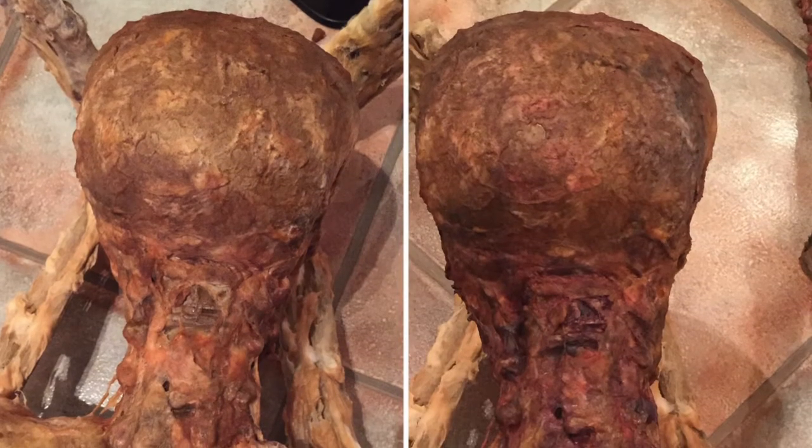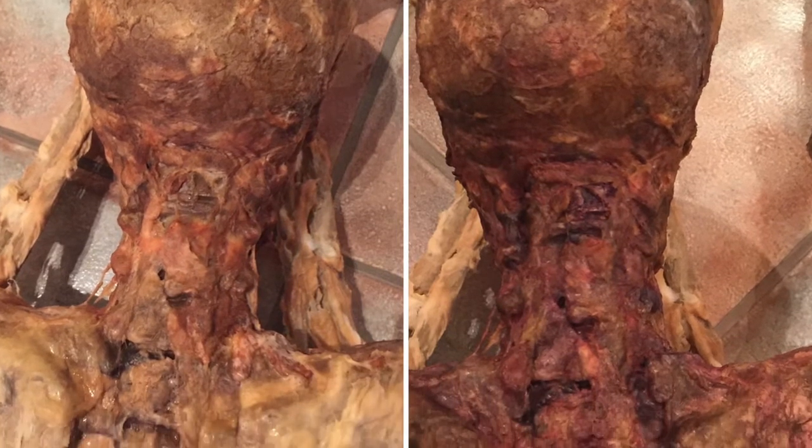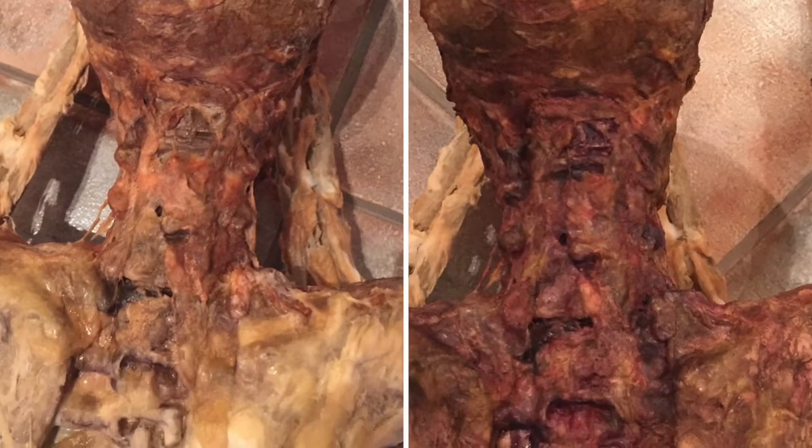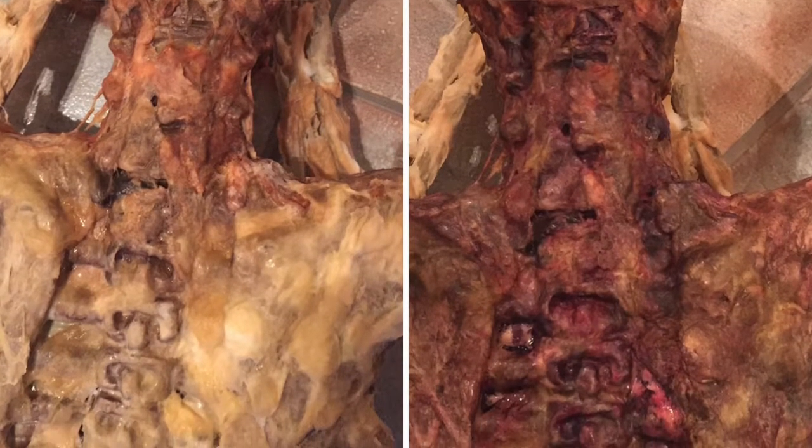Once the cotton wool layering is done, I go in with the layering of tissue paper, because this creates a form of skin that gives your corpse its disgusting look. And again, if you want certain bits on show — painted a different colour to look like raw muscle underneath — just don't go over those pieces with these materials.